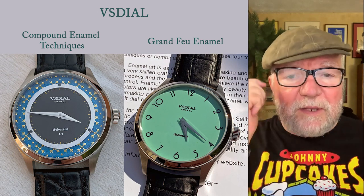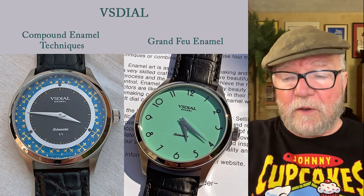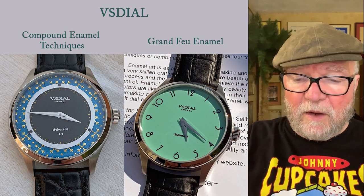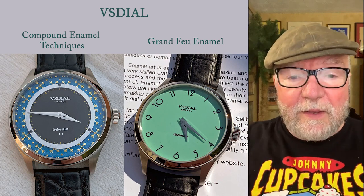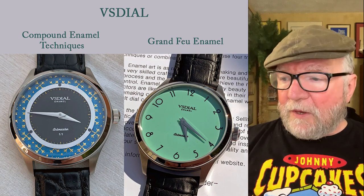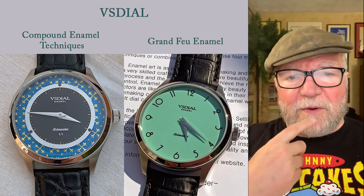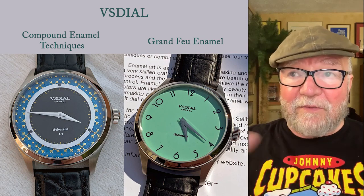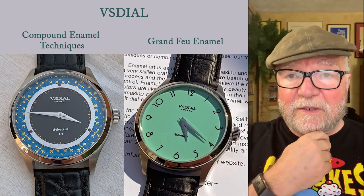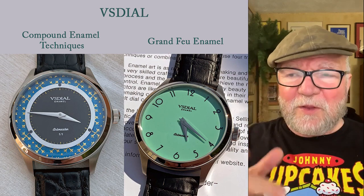The main thing I want to talk about today — my purpose of visiting VS Watches and their owner — he's a really nice guy, his name is Volodymyr. He's had this company for a number of years and he's really developed his talent as a dial maker with enamel.